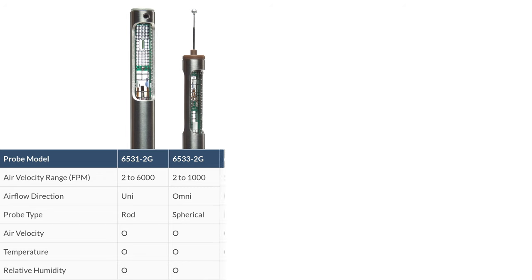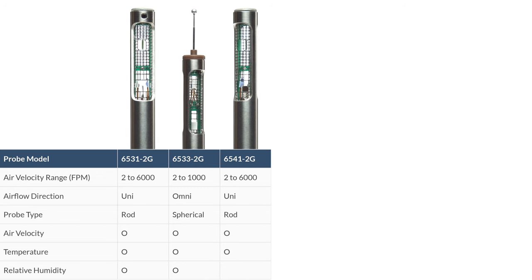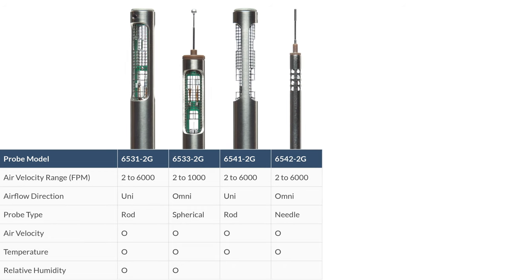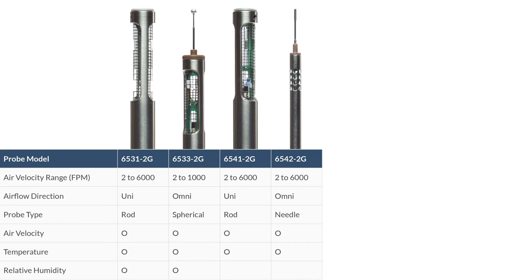Probe model 65412G is a unidirectional rod-type probe capable of reading air velocity and temperature within an air velocity range of 2 to 6,000 feet per minute. Probe model 65432G is an omnidirectional needle-type probe capable of reading air velocity and temperature within an air velocity range of 2 to 6,000 feet per minute.